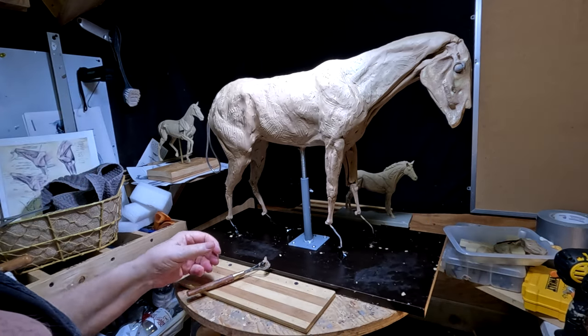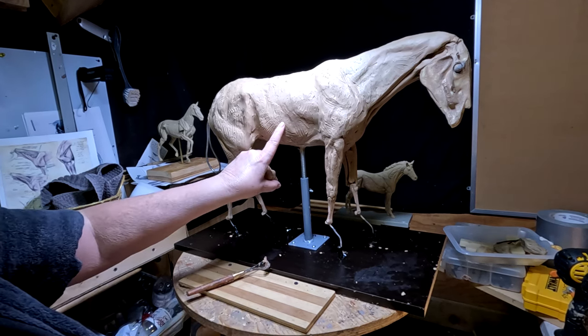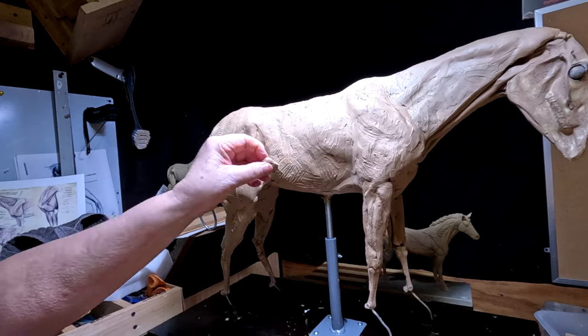I'm gonna put the light above my clay a little closer so I can see areas that need to be flushed out — little indents. I want this to be round and without a bunch of dents in it, of course.